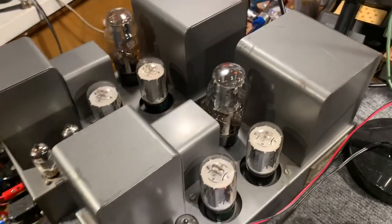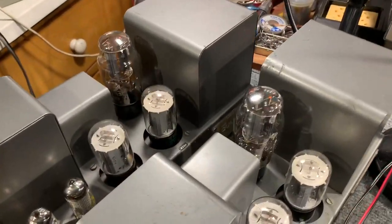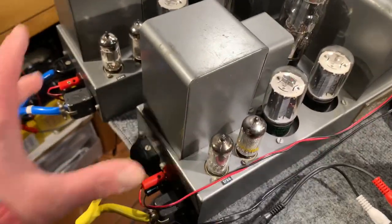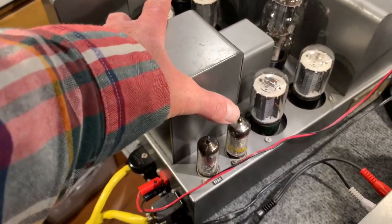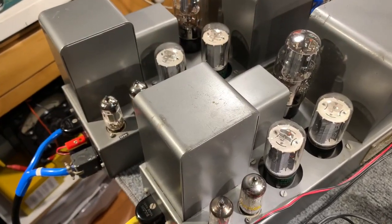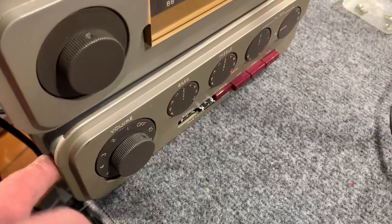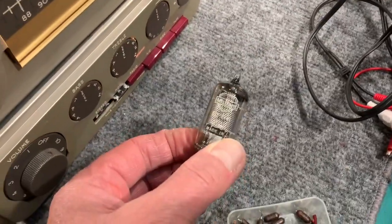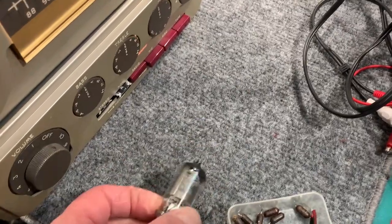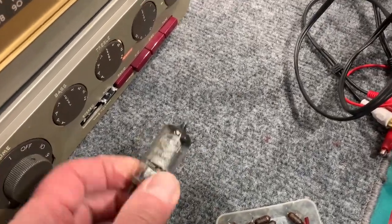They've actually got original Mullard GZ32 rectifiers in there and a couple of Mullard EF86s. The QC22 had a bad EF86 — probably one of the original Mullard ones. The other one was good, and I replaced the bad one.